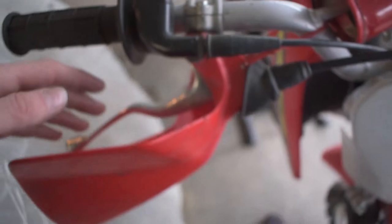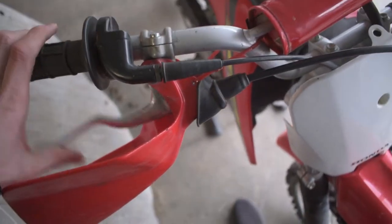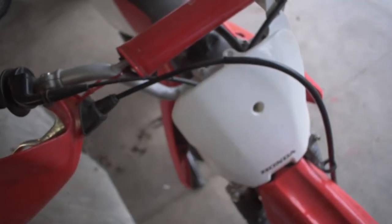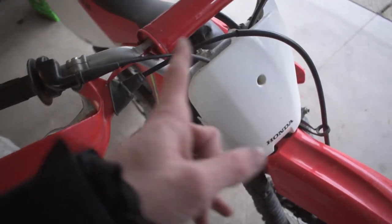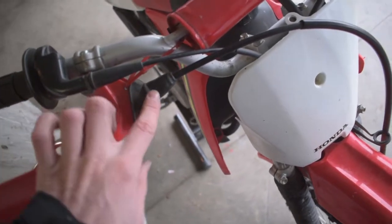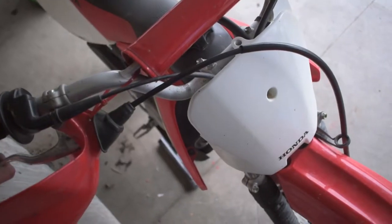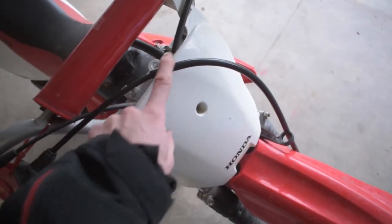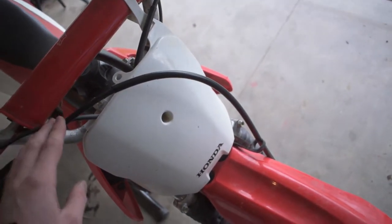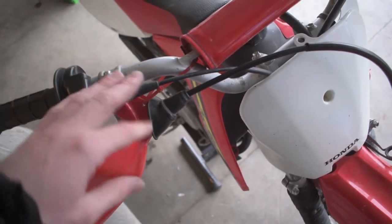There are a couple different reasons it could be sticky. The first reason is the screw that goes through the pivot point of the lever — if it's too tight it can cause your brake lever to stick. Also, if the bike has been sitting outside and got rained on, rain can go down inside the tube that houses the cable going to the drum brake, causing the cable to rust and stick inside the shielding. I replaced my front brake line cable and that helped quite a bit.